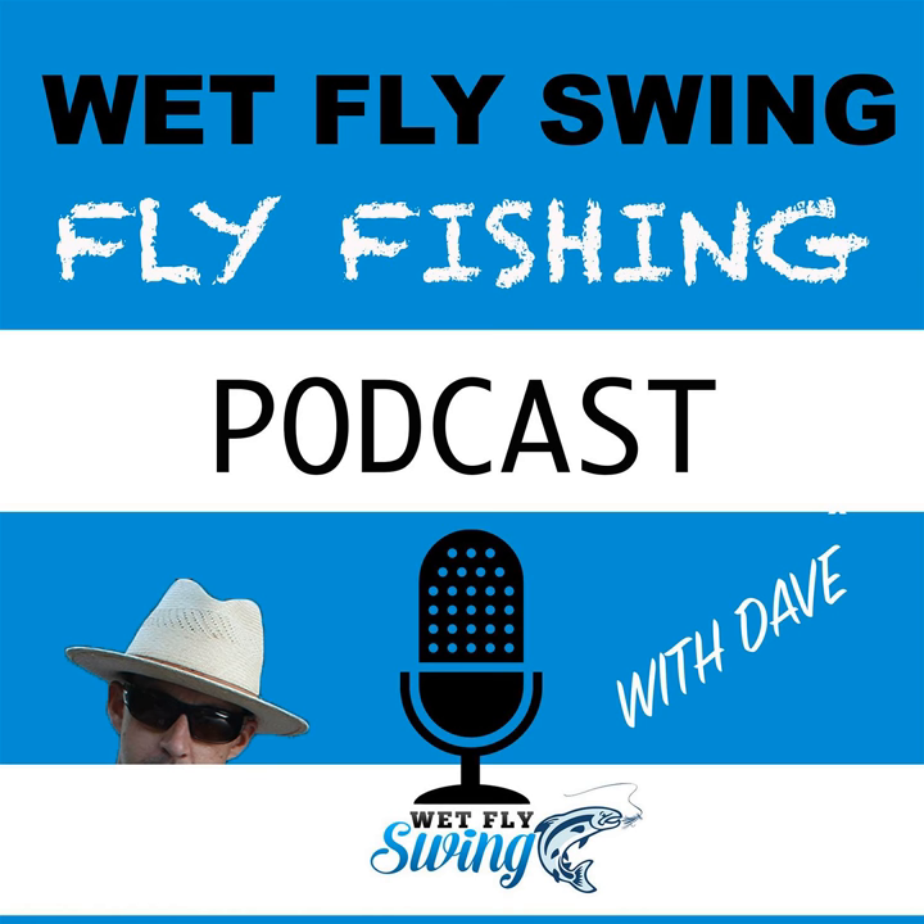This is going to be a special episode to celebrate all of you, to celebrate where the show has come from, and to launch season two of the Wet Fly Swing Fly Fishing Show. I am kicking off season two with this special episode that covers one of the great hatches of the West — Pteronarcys californica, or the giant salmon fly hatch.